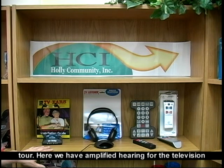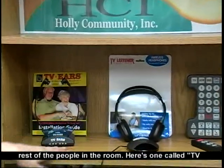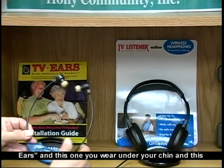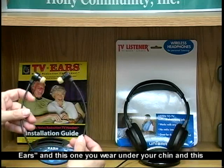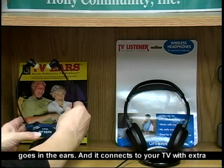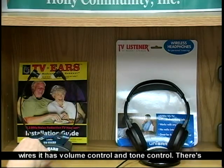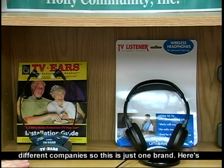Here we have amplified hearing for the television. This means one person hears it much louder than the rest of the people in the room. Here's one called TV Ears — you wear it under your chin, this goes in the ears, and it connects to your TV with extra wires. It has volume control and tone control. There are different companies, so this is just one brand.